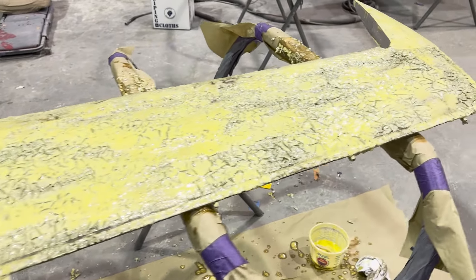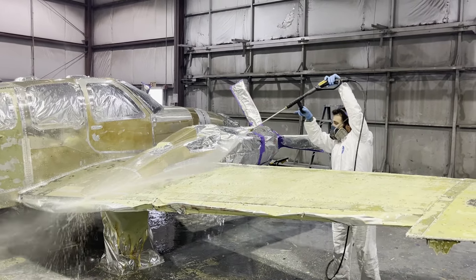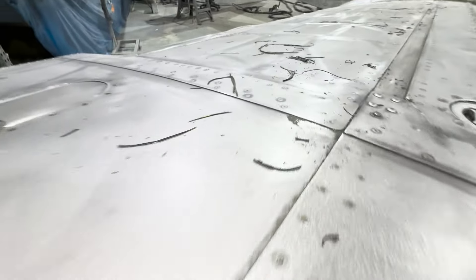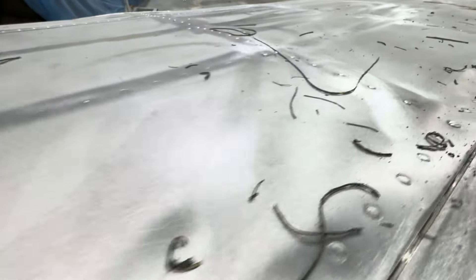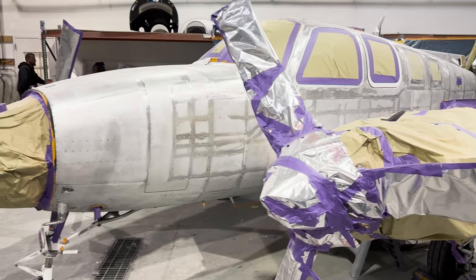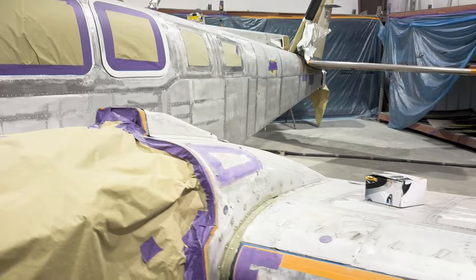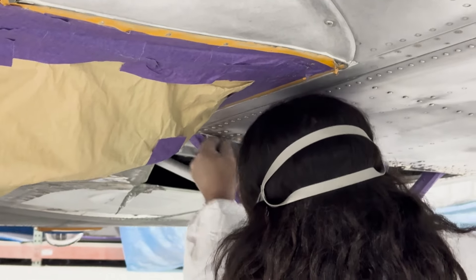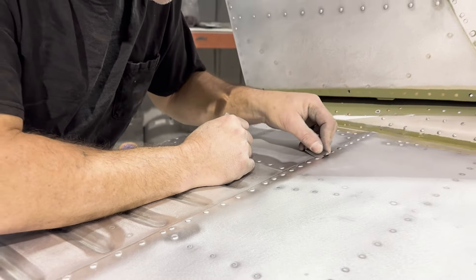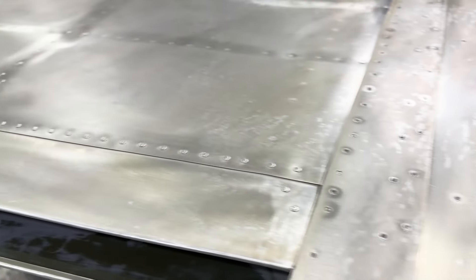After the stripper is left on long enough to pull the paint up off of the surface, the airframe is pressure washed to remove all the stripper. Even with the stripper off, there's still a bunch of work that needs to be done. Here you can see we're digging out all the old ProSeal that was inside the seams. You might have already noticed that all the rivet lines have been sanded, just to get every little bit of residue paint off the rivet lines. After every single rivet has been cleaned with meticulous detail, the entire aircraft is etched and alodined in preparation for primer coat.